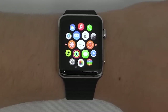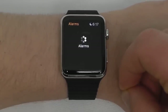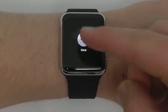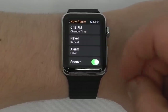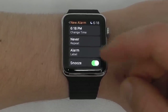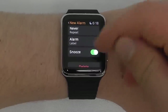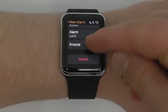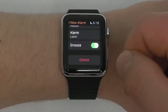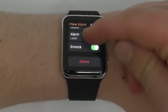Now we're going to talk about alarms, timer, world clock, and stopwatch. In the alarms app, you can tap and hold firmly to bring up the new menu, click New, and draft a brand new alarm. You have to select the time, whether it repeats, your label, and whether you allow snoozing. Once done, add the alarm and it'll go off right on your Apple Watch.